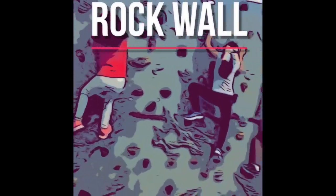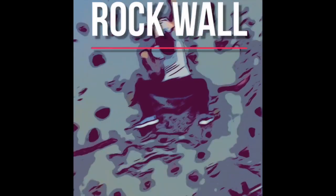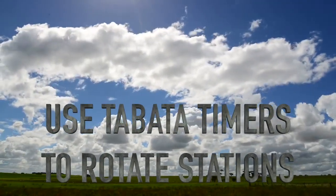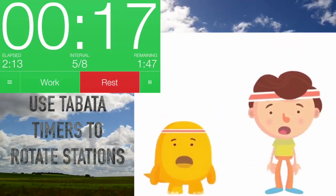Finally we have the rock wall. While climbing the rock wall be sure to follow all of the safety rules. We will use the Tabata music interval timers to rotate our stations. Listen for the teacher's instructions and have fun.